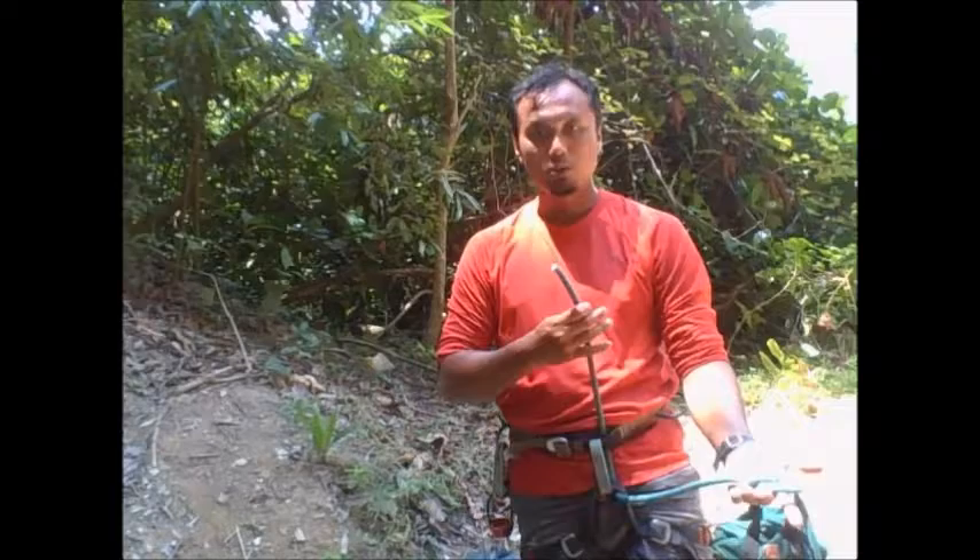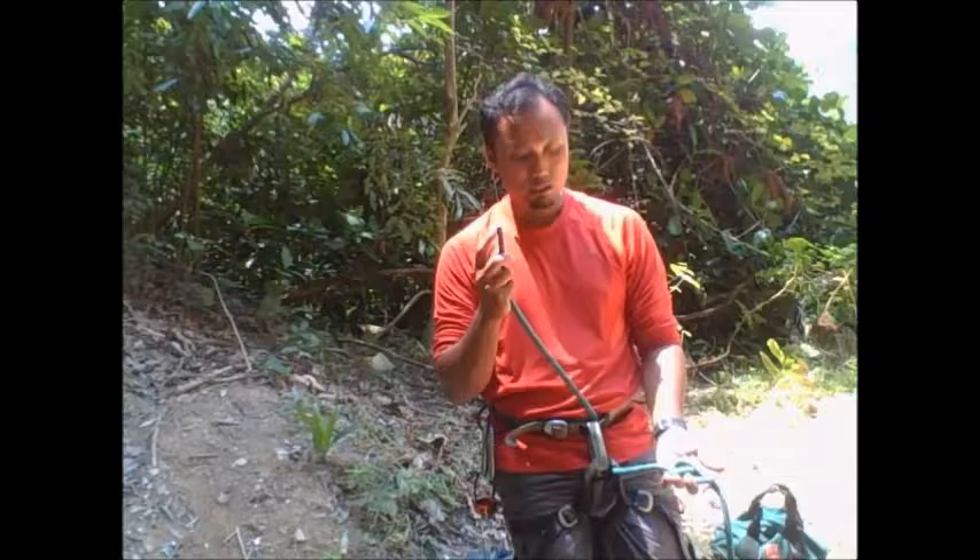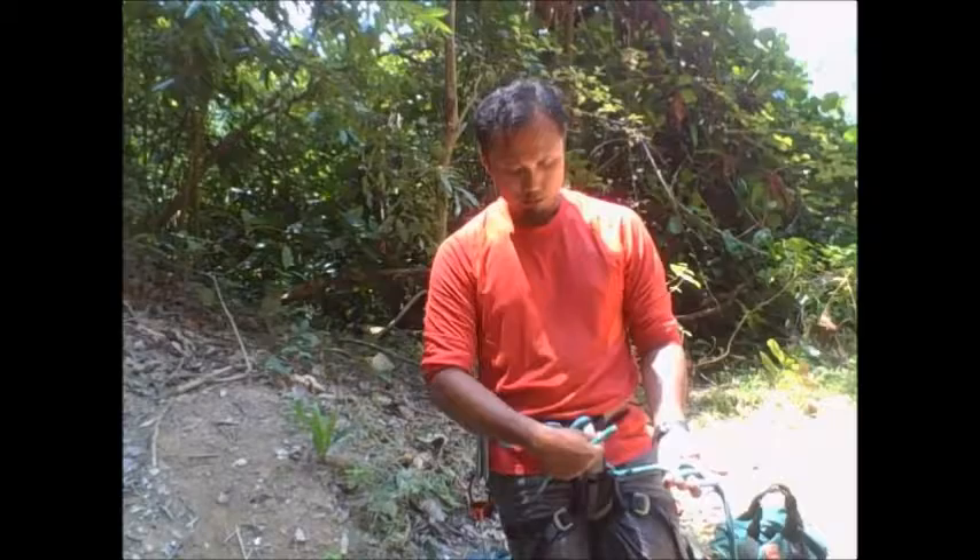Now, with the end of the rope, I'm going to feed this end of the rope through my belay loop. Once done, I'm going to pull the rope close until the single figure-eight knot is close to me.